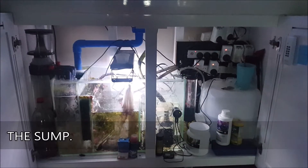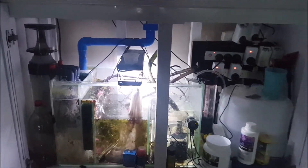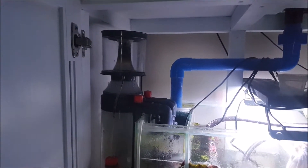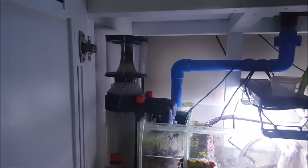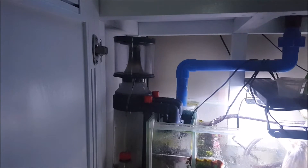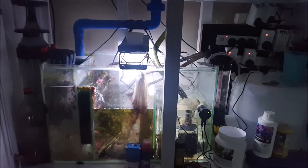This is my sump. I'm currently running the standard Aqua 1 skimmer that comes with the Aqua E400, which is the Aqua 1 G220 skimmer. It's worked really well the whole time — I haven't had a problem with it. I've flooded the house a few times, but that's my mistake for playing with things right before I leave the house.